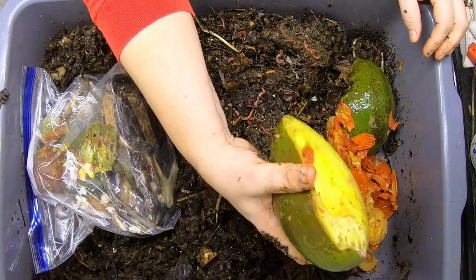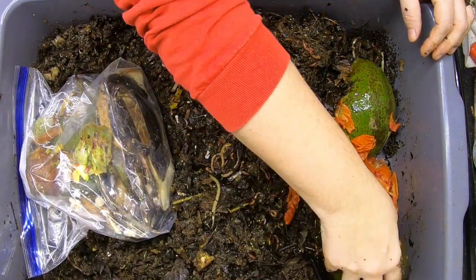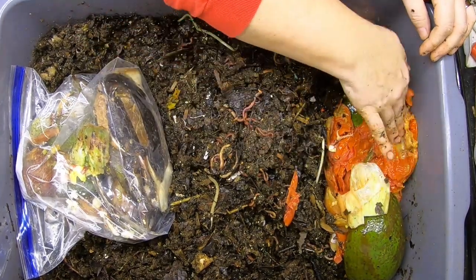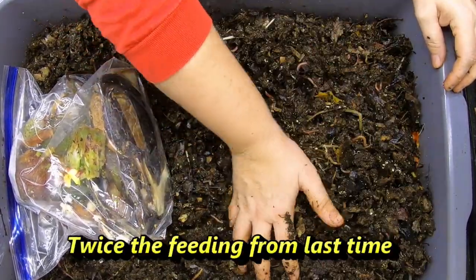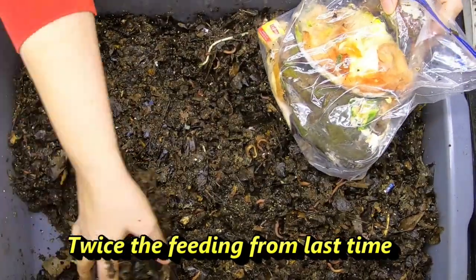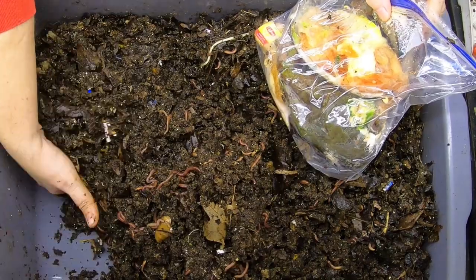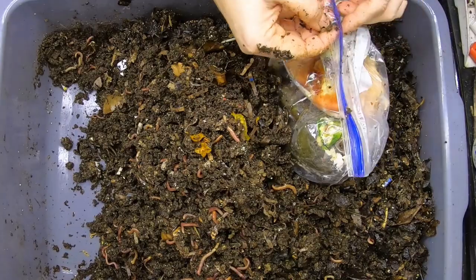They're actually getting the whole avocado. I had purchased some that never did ripen after about a month — they might have been picked a little too early or something. So we're going to put that over on that side, and then the rest of the gallon of food we'll put back over on this side, and then we will weigh what everything is next.